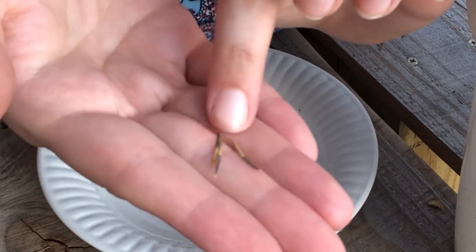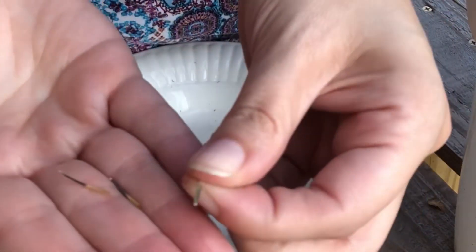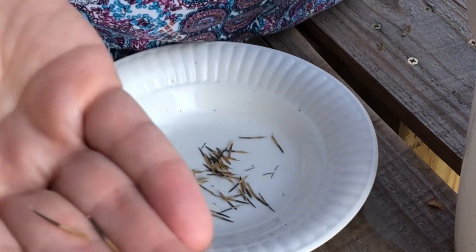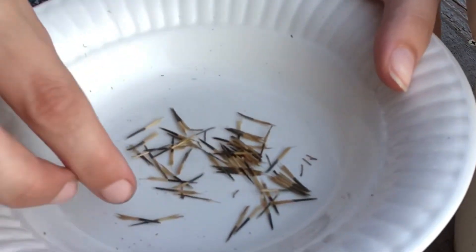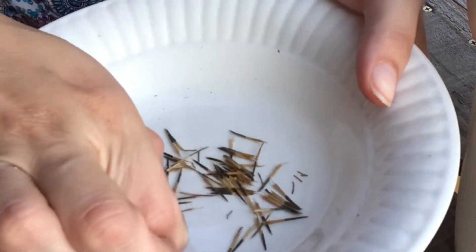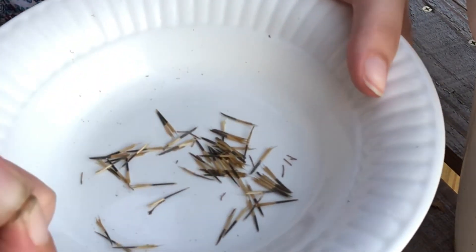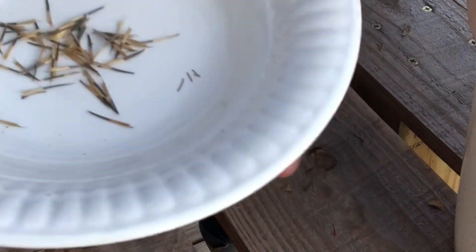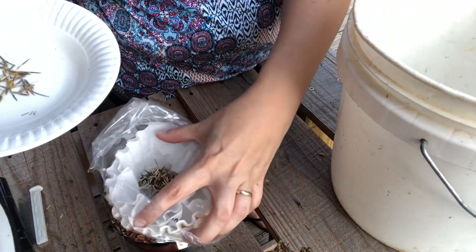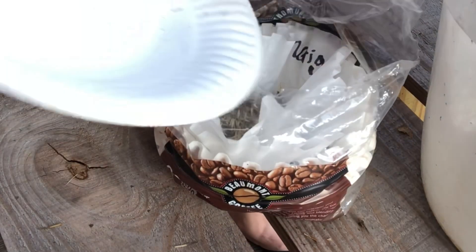It's probably kind of hard to tell on camera, but this one's a darker green and then this one is a lighter green — I'm going to pitch the lighter green ones because they're not supposed to look like that. After I sort them, I take out the shriveled ones, the discolored ones, the ones that are really small. Then I put the seeds in the labeled coffee filter before I move on to the next pod.